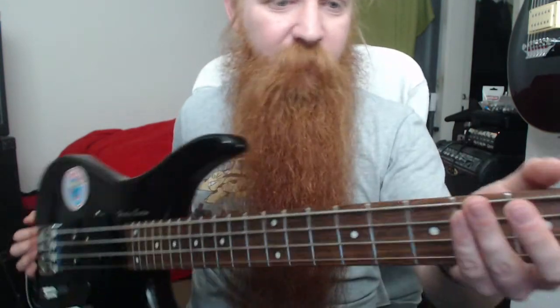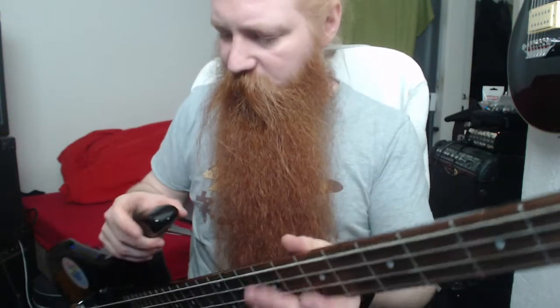All right, that concludes my video. It's a fun little bass. I'm actually glad I picked it up, and because it's so lightweight, it just feels easy to grab and to play. I still need to fix some issues, like there's no strap locks or anything. But it's fun.